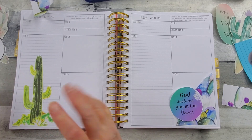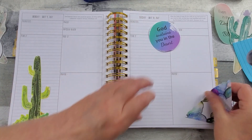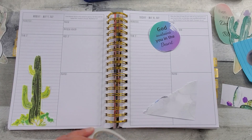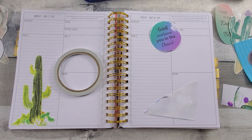I wish this wasn't leaning — the leaning cactus of Pizza. And I've had my coffee this morning.